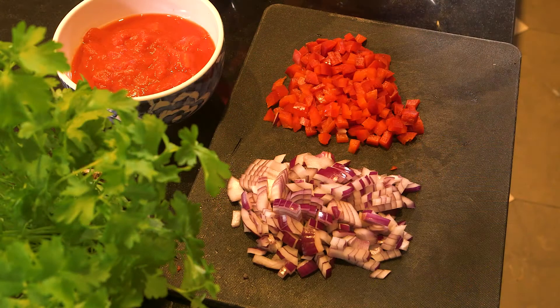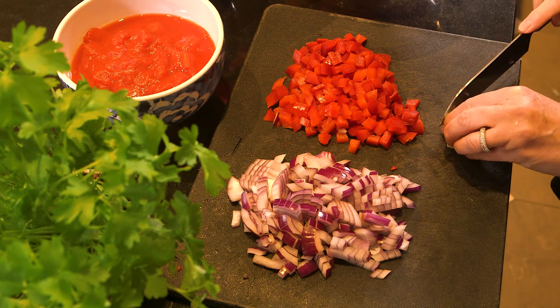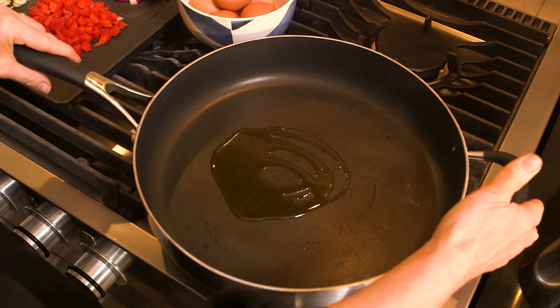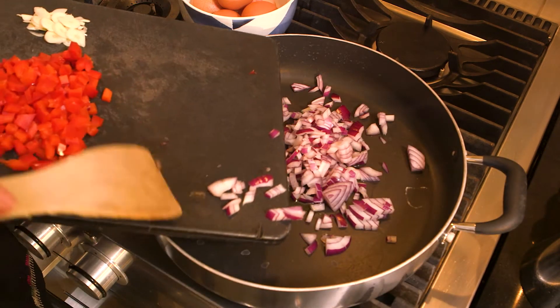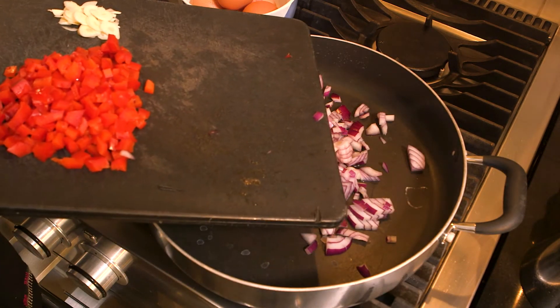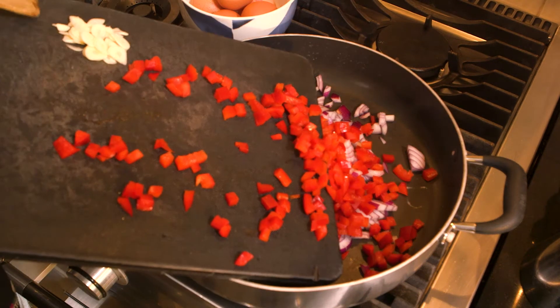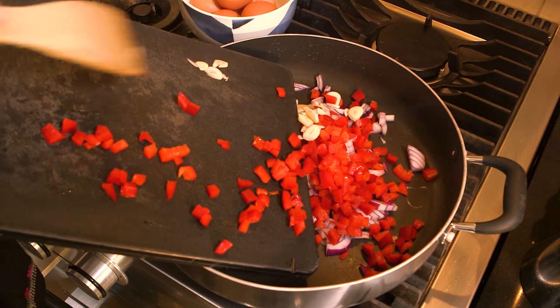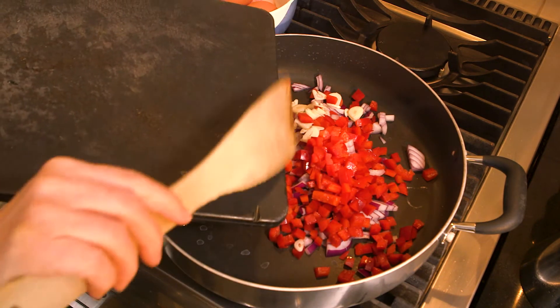So I've cut up the peppers and the onions into nice small squares, and I'm going to thinly slice two cloves of garlic. Let the pan heat up — I'm adding the red onion, I'm going to also add the bell pepper, add the garlic, and then I'm going to keep stirring that until it's all translucent.